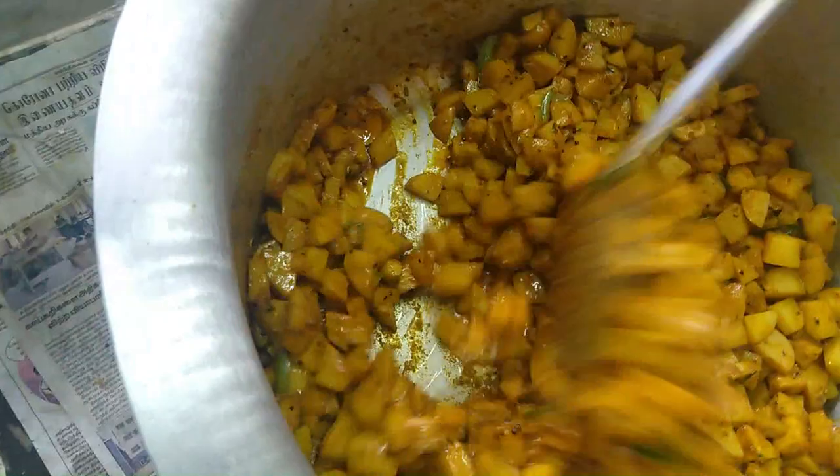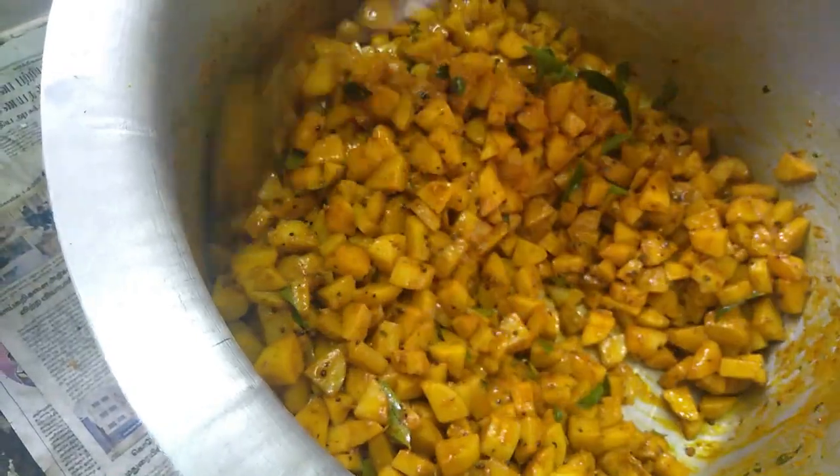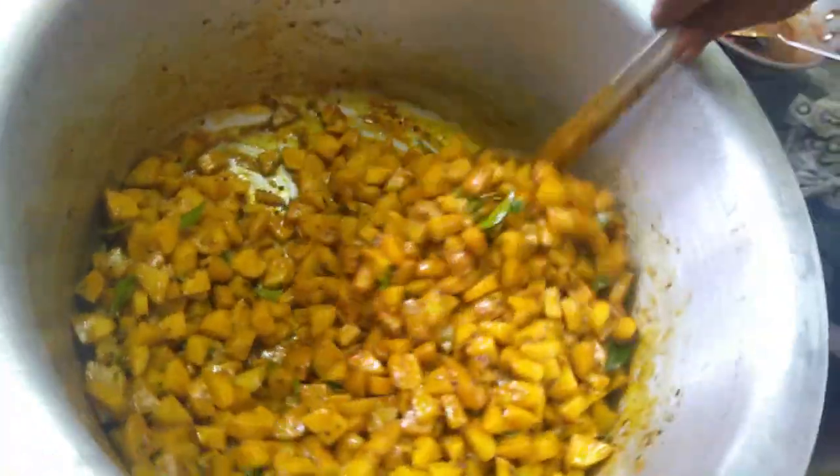I'll take a few minutes. I have a few seconds. I am going to make the meat.